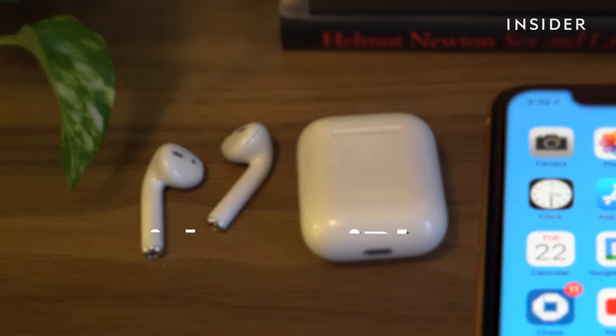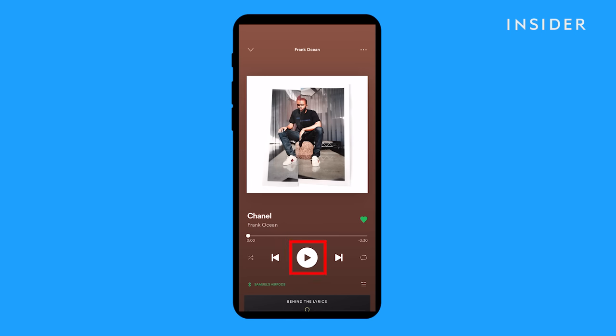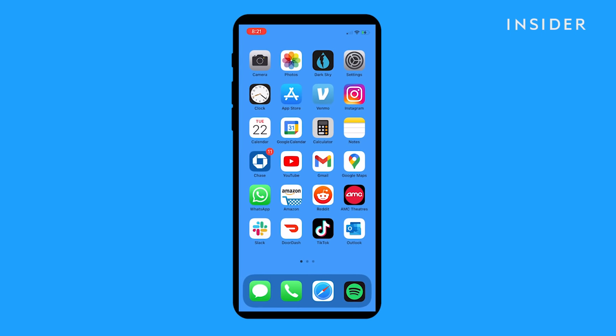It's also possible that your AirPods need to be calibrated to your iPhone, as your two devices may not be on the same page when it comes to the range of the volume. First, put your AirPods in your ears and start playing music. Then, using the volume buttons on your iPhone, turn the iPhone's volume all the way down. You shouldn't hear anything from your AirPods now.